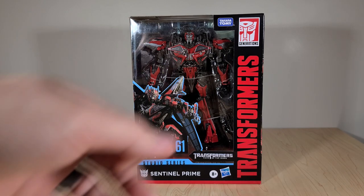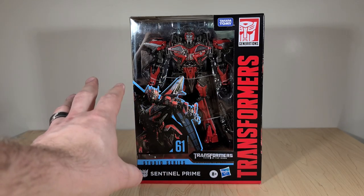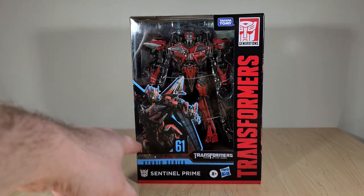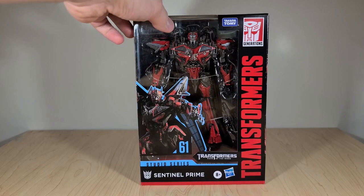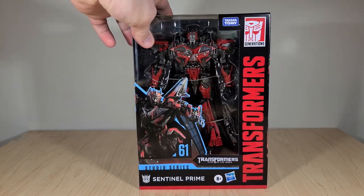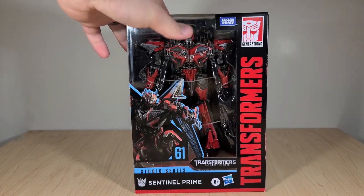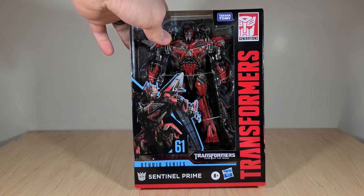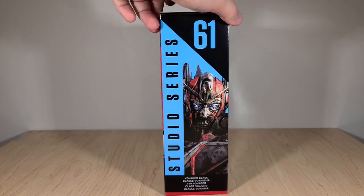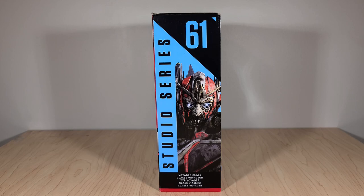Sentinel comes in your standard Voyager packaging. You've got a big render of him right here, looking very Gundam-esque with his proportions — they really seemed to streamline his design in these renders. He's number 61 and very dynamic looking. You can see he's got a lot of dark silver paint, which is cool. I can already tell he's got a fake chest, and I'm never a fan of fake car kibble chests, but that's pretty common for Studio Series — they want to get that screen accuracy.